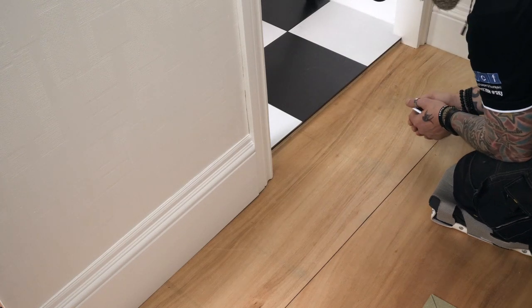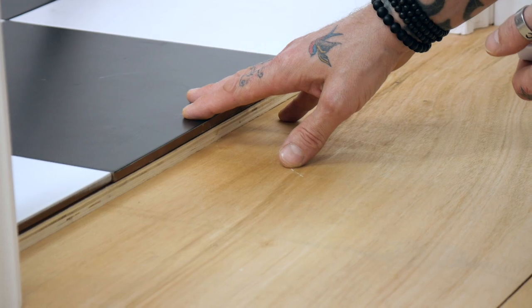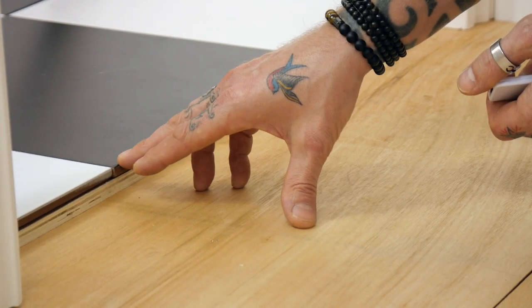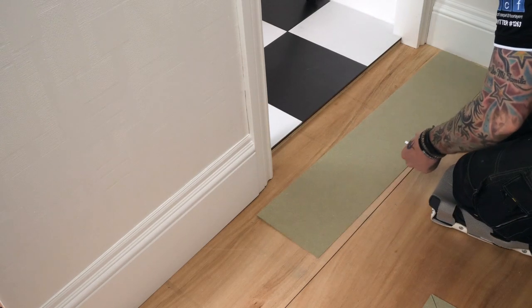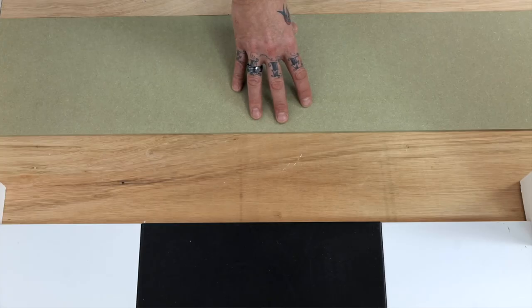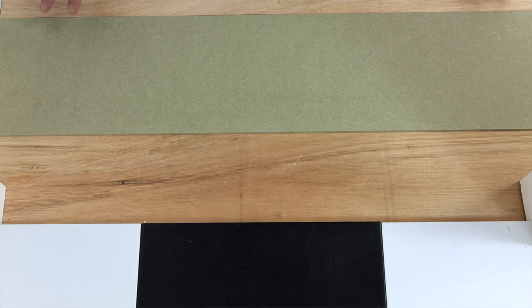When working on site, there are various occasions where we'll come up to a different height in a doorway. We're fitting a stretch fit carpet on this floor and we've got quite a depth with these stair rods. We have the Easy Shim system, which will accommodate any floor covering height of up to 40mm. You've got the 6mm shims, the 9mm, 12mm, and 15mm — they all come in packs of 10.